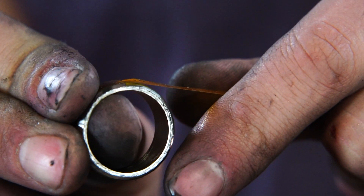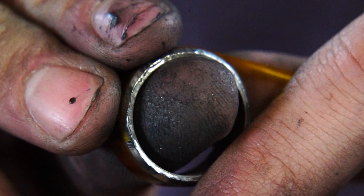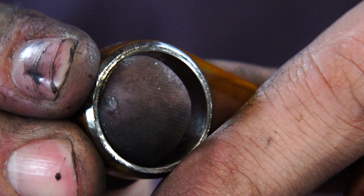Taping up the ring right now just so it doesn't leave marks on the ring while we're finishing up the inside.